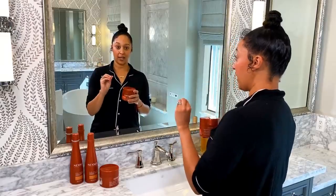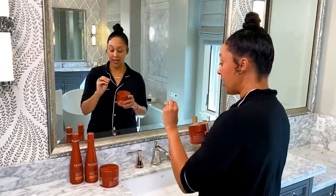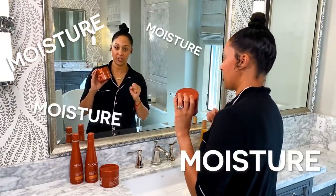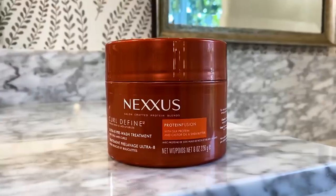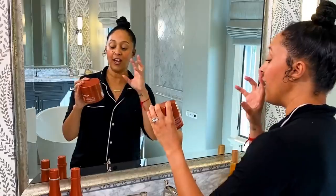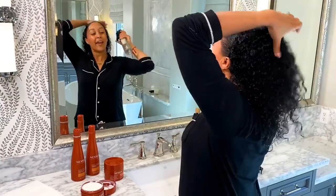One of the most important things about having absolutely gorgeous natural curly hair is moisture — your hair needs moisture, moisture, moisture. So that's why we're going to start with the ultra 8 pre-wash treatment. It's full of just that — moisture. So first we're gonna wet the hair.